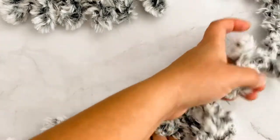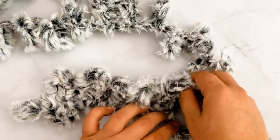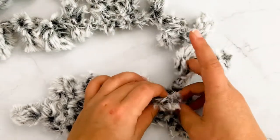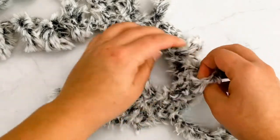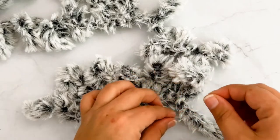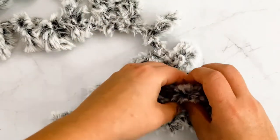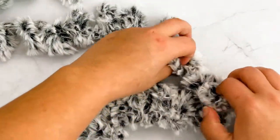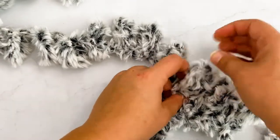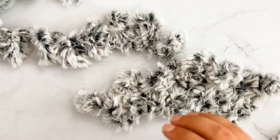After the last loop, I'm going to turn this and go back the other direction. After you go through the last loop, you're going to find the next loop in the string and pull it through that first loop again. Remember, every time you go back and forth at that very last loop, you're going to pull another loop through it so you don't skip it.